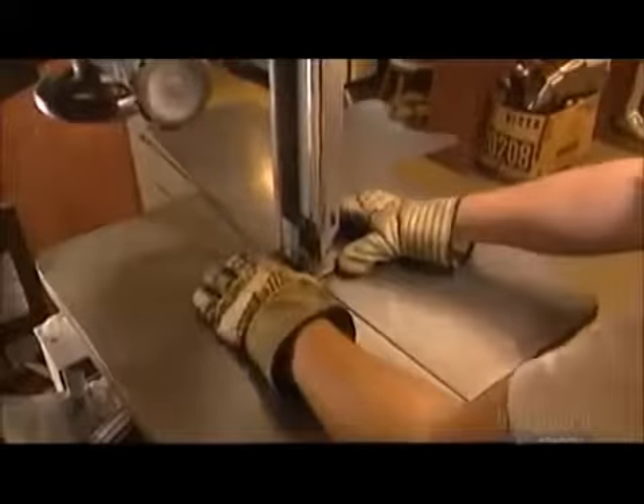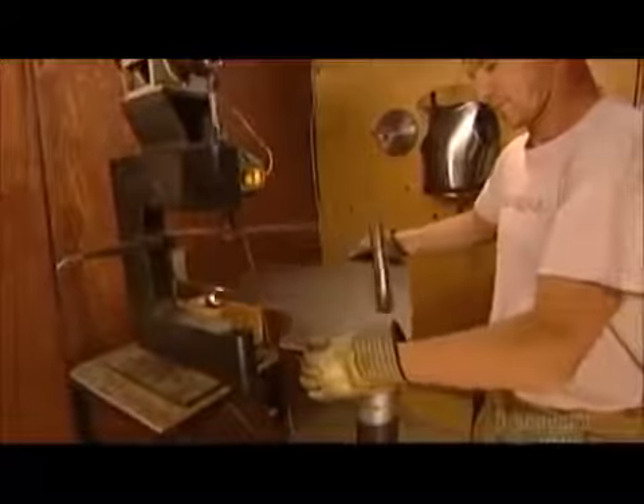This is the breastplate, which covers the chest and abdomen. Now he begins to shape the piece using an automatic hammer. There's no mold or template to guide him — he works strictly by eye.